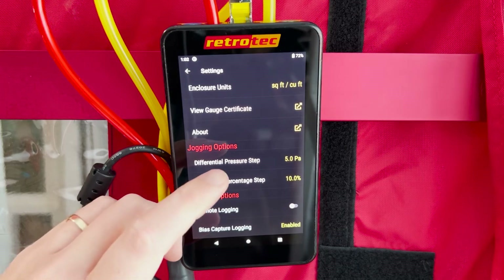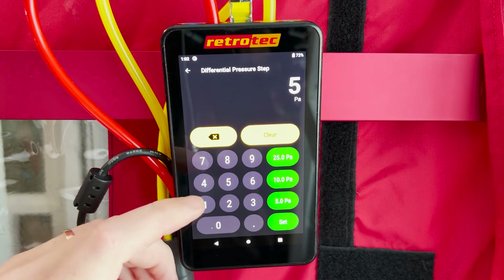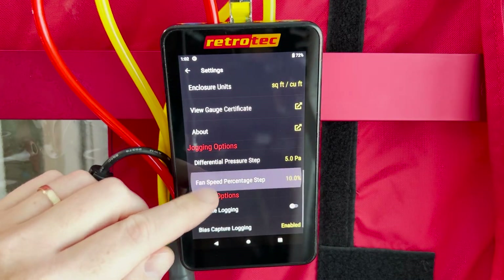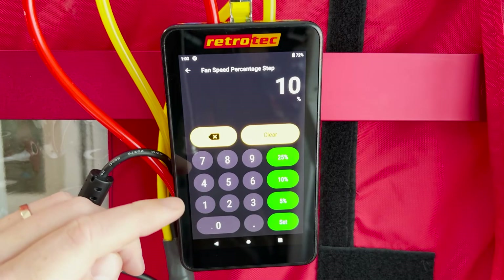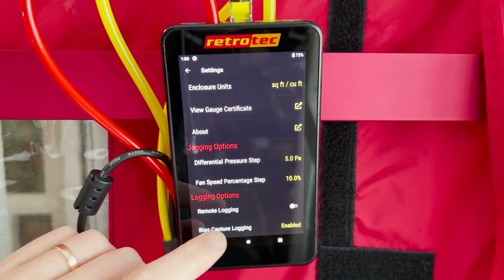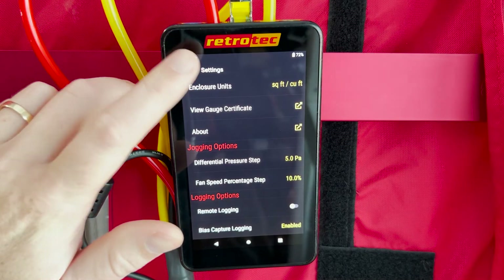For the jogging options you can set how many pascals you want to go up when you tap the jog button, adjusting from five to a higher or lower number. Same for fan speed percentage — you can adjust how much that jogs up or down as well. To exit settings, just tap the back button to return to the home screen.